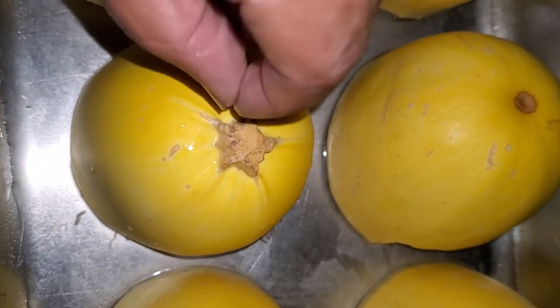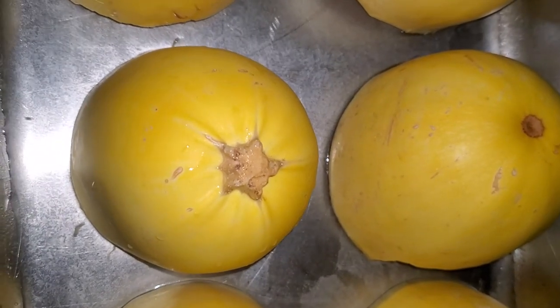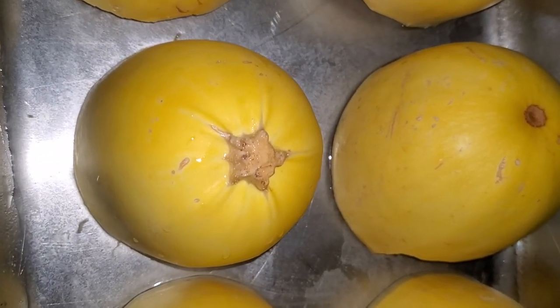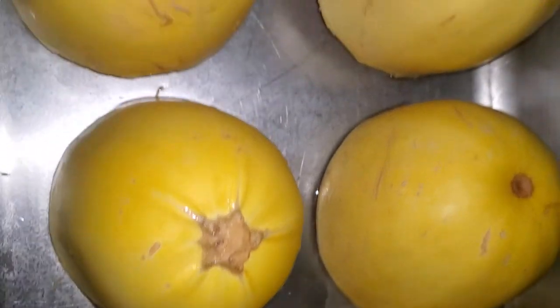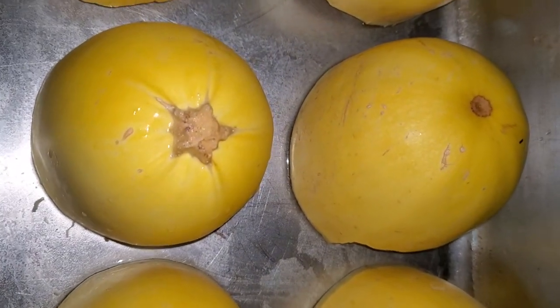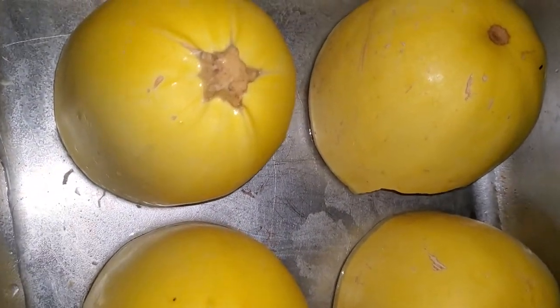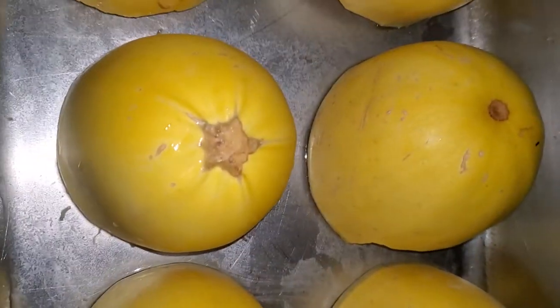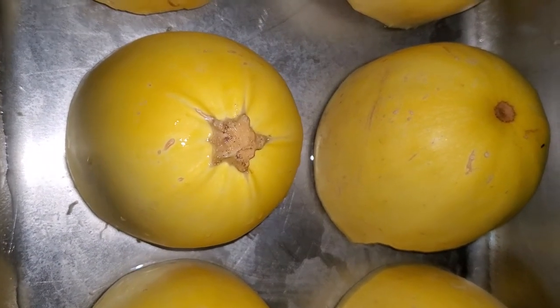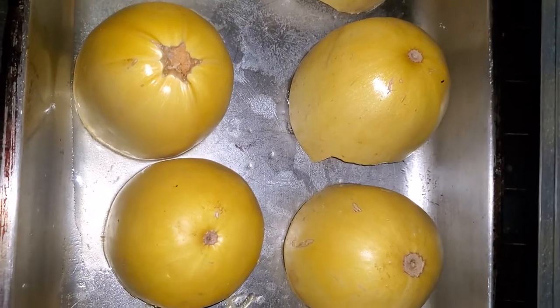How you know it's done is if you put a knife through the skin and flesh and it goes through easily, then you're good. That way you can pull all the noodle strands out of it. Since I've got so many, I'm pretty sure it'll take 40 to 45 minutes, but I'll check at the 30-minute mark.